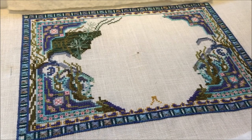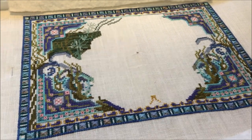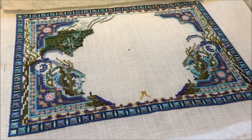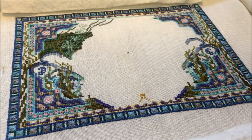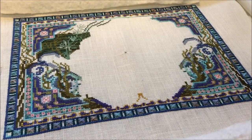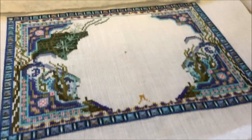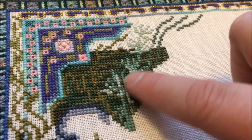Hey guys, it is Monday May 29th, Memorial Day in the States, and I just wanted to show you what I worked on last night. This is Mermaid Treasure Box by Chatelaine Designs — this is the top of the box with a big mermaid in the center. This is another one of my year of WHIPs pieces, and the last one I'm going to work on during Stitch Mania. I worked on this last night and I'm doing all of this dark green fill-in.